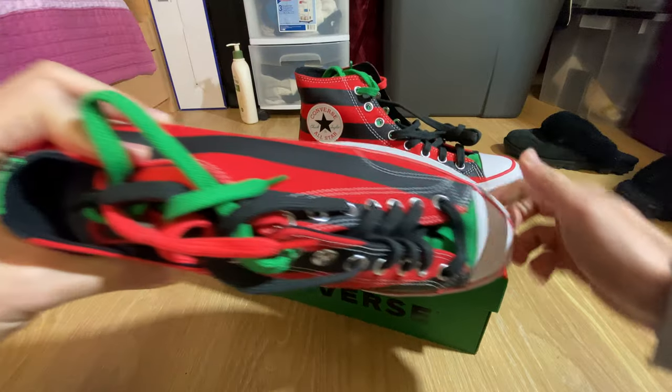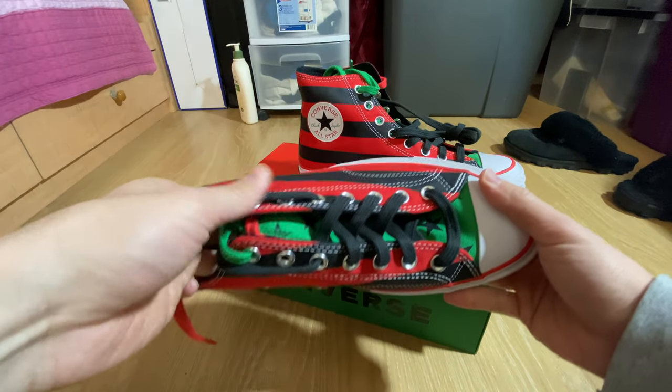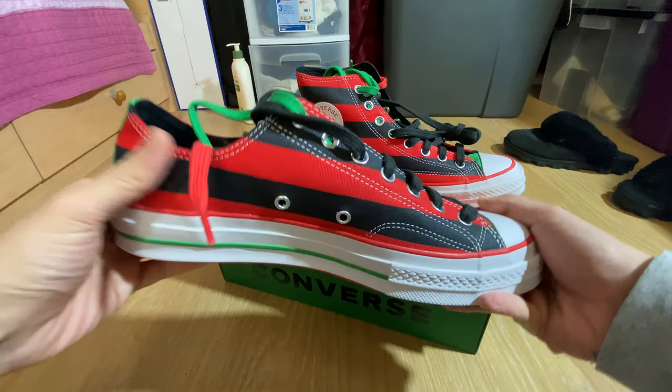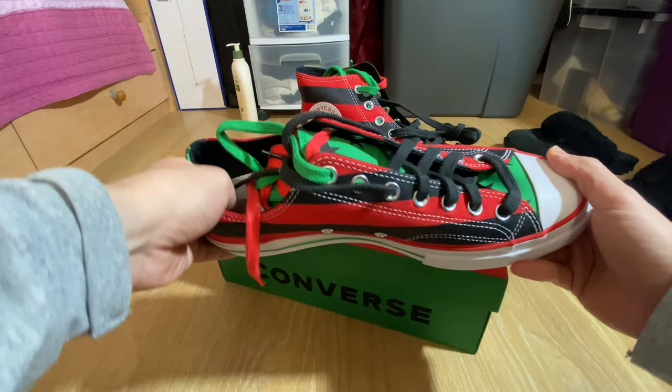Same for the Aux Low Top version right here. It's green and has a stars design — pretty much the exact same thing, just in the low top silhouette.